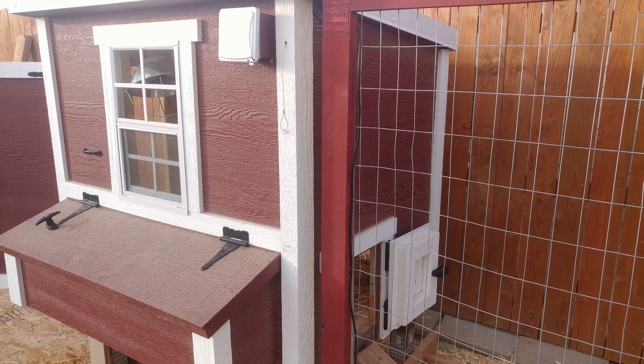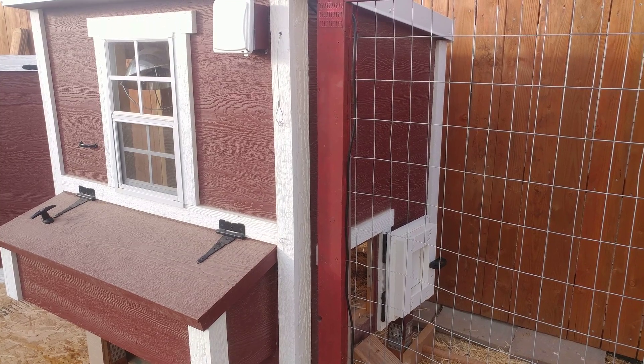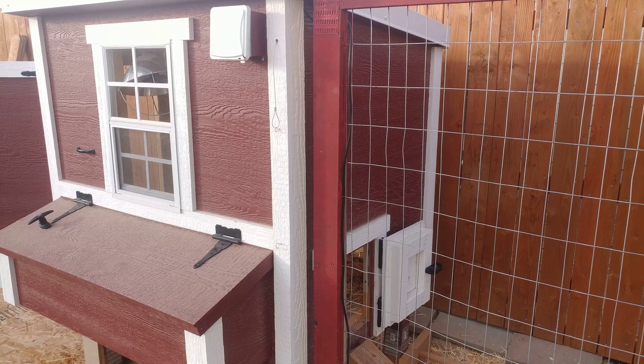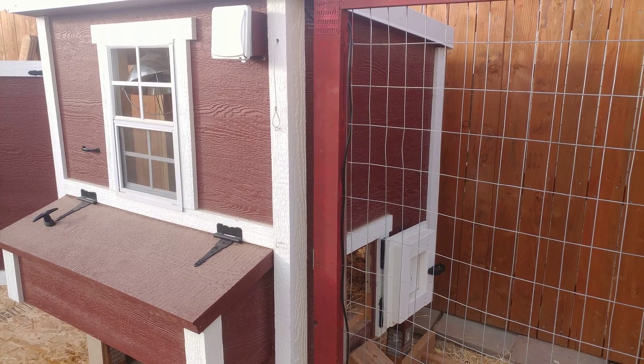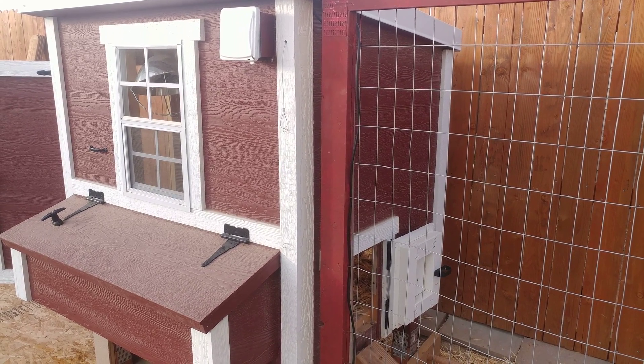I wanted to show the result of my Z-Wave controlled linear actuator in action for a chicken door. The actuator is installed. I installed a switch out here at the chicken coop so I could have manual control, and it's up and ready. Please see my other video of how I put it together to control the relay with Z-Wave.